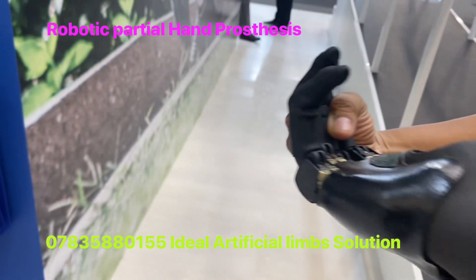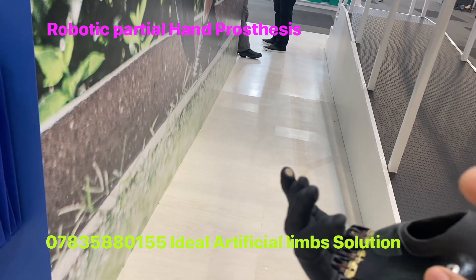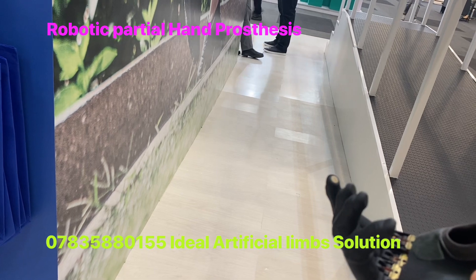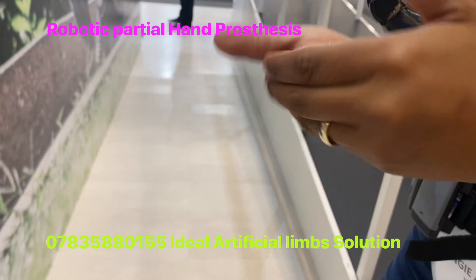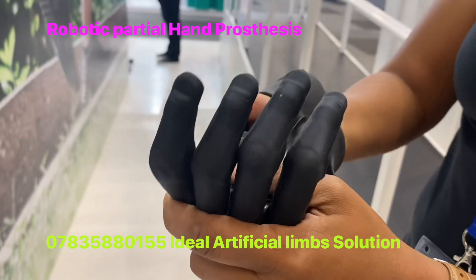These are the sensors we will use. This is a moisturizer — we will use it like this. Once you wear it, it's going to be like this.